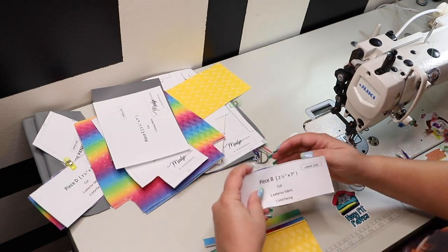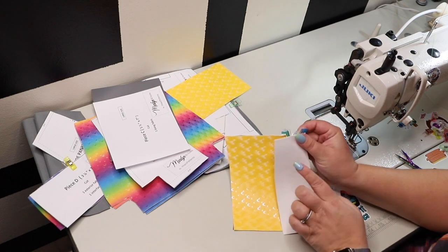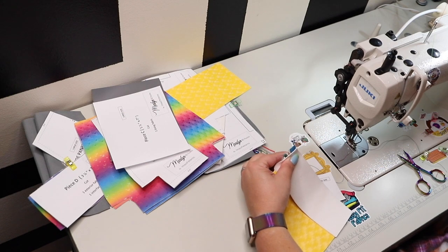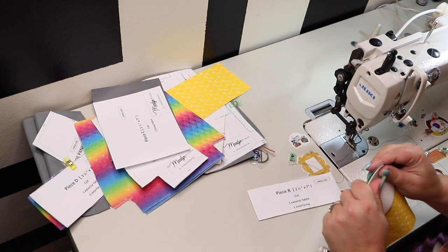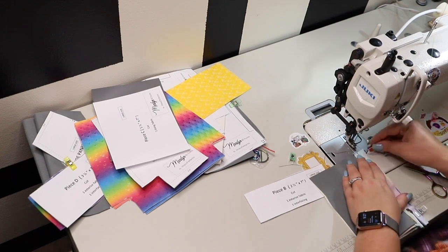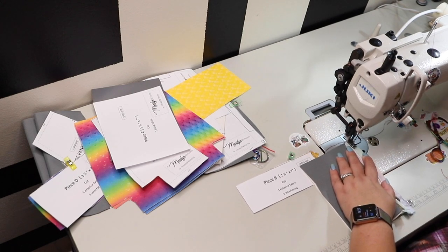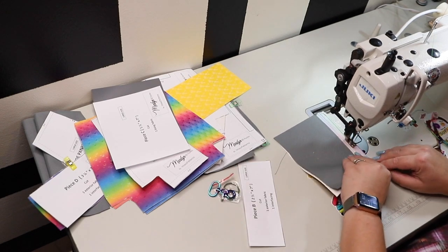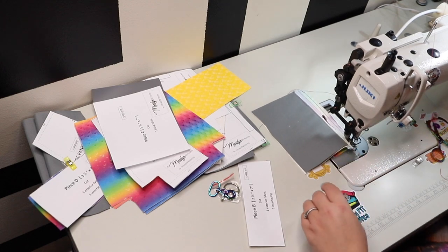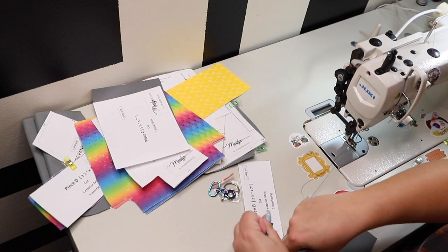We are now going to attach the top of the pocket part. I left my pattern pieces clipped to the fabric because the top and bottom parts of the pocket can be very easily confused. There's a piece B and a piece D. The shorter one goes to the top and that's piece B — easy to mix them up. Go ahead and match the raw edges of piece B to the second part of the zipper tape and stitch that down with a quarter inch seam allowance. Easy peasy.